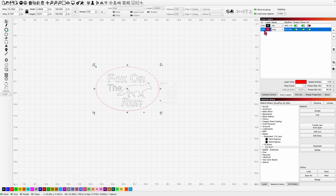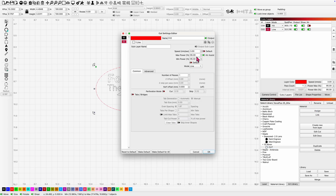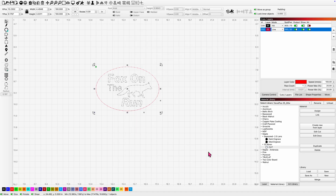For my line layer I don't have a score setting yet, so we'll just assign the cut and drop that way down — 100 millimeters a second, 20% power. Air assist is on, one pass, line mode. That should give me a good score line.